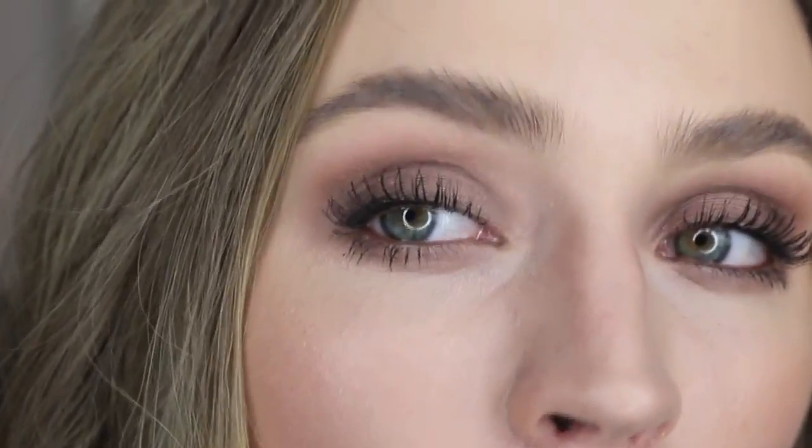Today feels like a Bobbi Brown Sand Wash Pink kind of day. I just realized I was trying to do that without a mirror — come on. And that is going to be everything for this look. Super simple, everyday smoky eye. I'm the worst at naming things, but that's what this looks like.